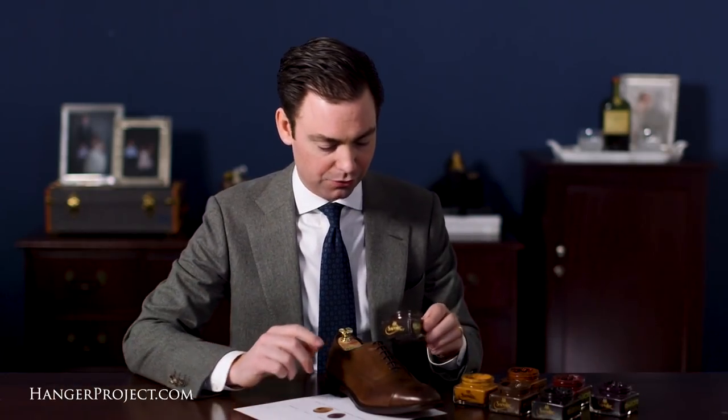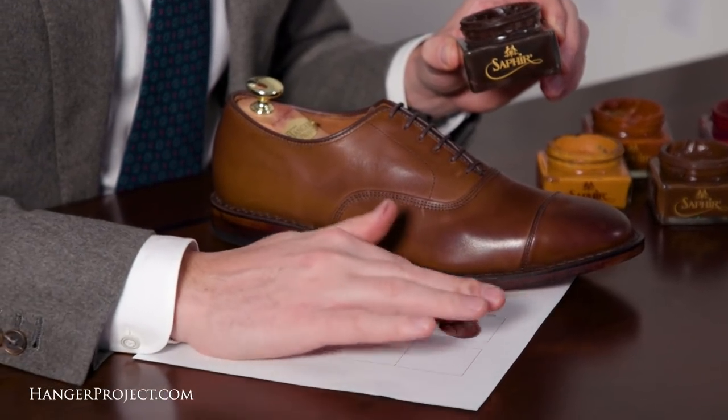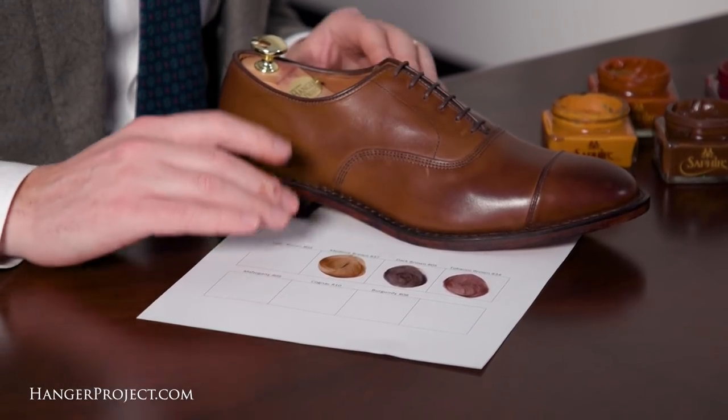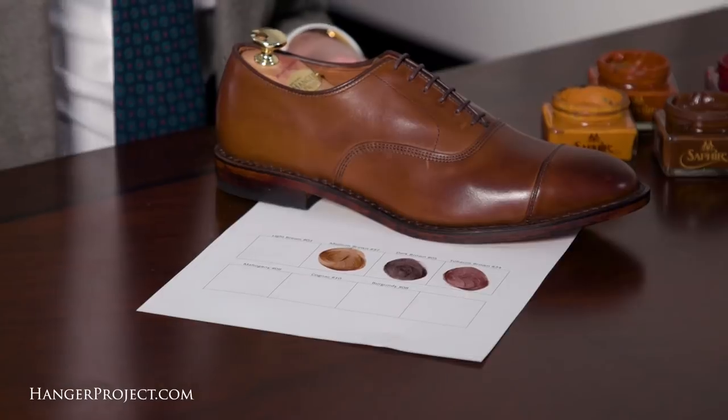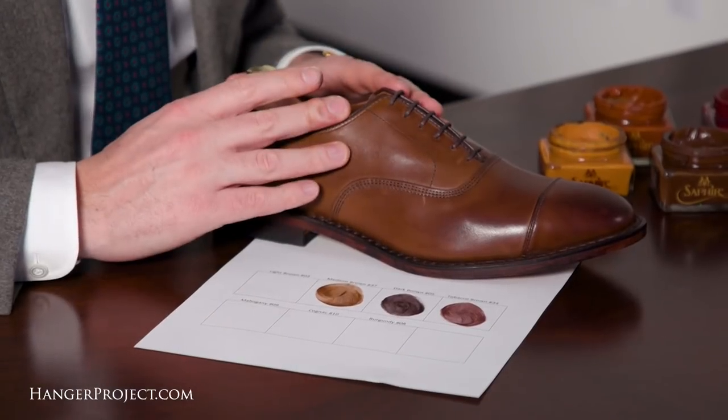Next we have the number 34 tobacco brown, or the Havana brown. This is another nice match — the Havana brown is a little bit more of an earthy brown versus the more buttery brown of the medium brown. If you're looking to evolve this shoe a little bit in the darker direction, the tobacco or Havana brown is an absolutely beautiful match for this coffee finish.